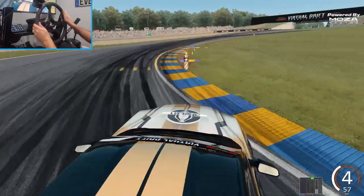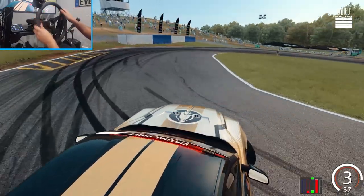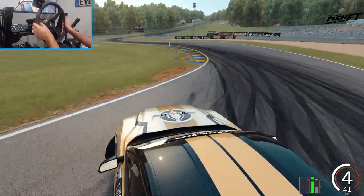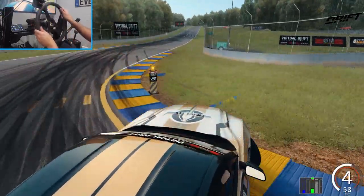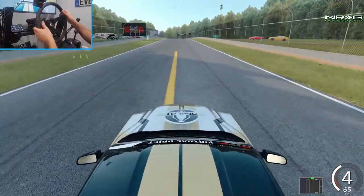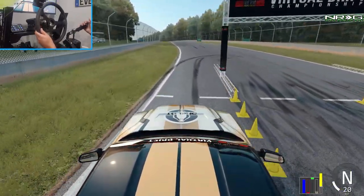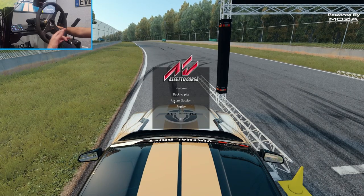A little bit better initiation this run, throwing it down the hill. My hand slipped out of the wheel there for a second — there is a lot of force feedback in this wheel — but the wheel handles amazing. We're gonna go into an online session, go full send, and try to grab some tandems. Catch you guys when we get on grid.